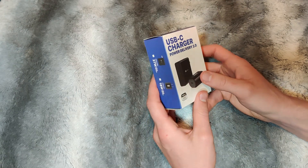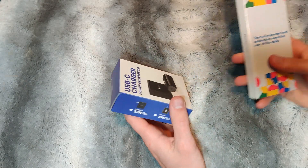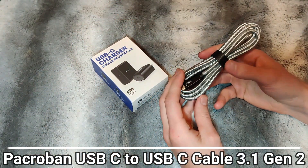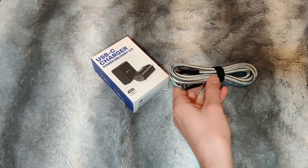This is a Type-C adapter and you need a considerable size cable to charge with something like this or higher. So I decided to pick up one of these great cables from Pacroban — however you want to pronounce it. You're going to notice that this cable is significantly thicker than your standard USB cable.